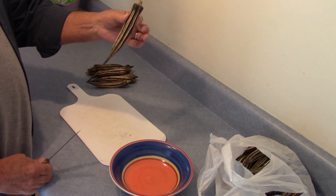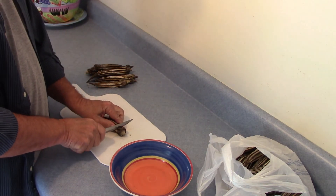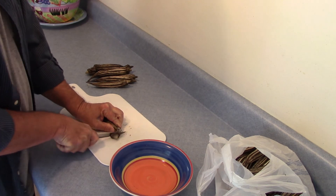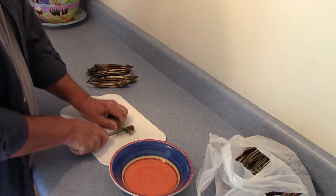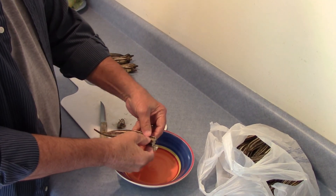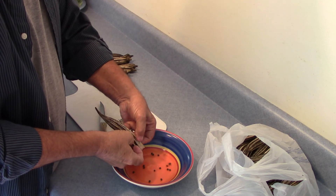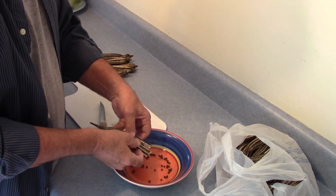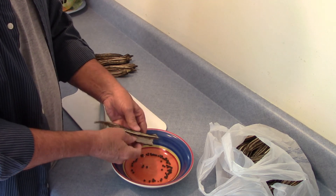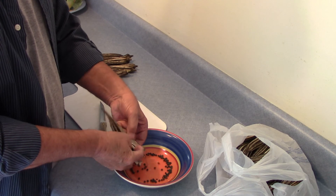Basically what you do, you just take the okra and cut the tip end off of it. It's pretty tough okra after it's dried out like this. After you get the tip end cut off, you can just take the okra and separate it here and let the seeds just roll right out. This is the Clemson spineless okra and it was growing eight foot tall and really produced a lot of okra.